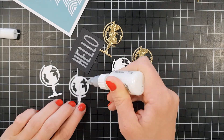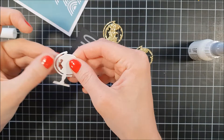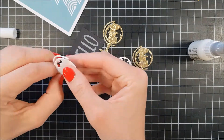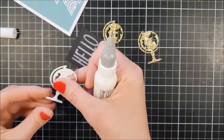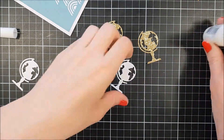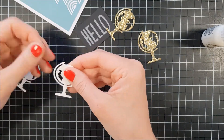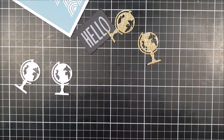I also die-cut out of that heavyweight white cardstock some of these globes, and I also die-cut out of some gold glitter cardstock. I really like this cardstock and I decided to do two of them.